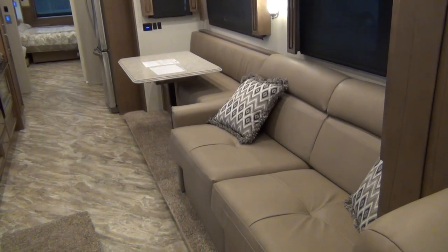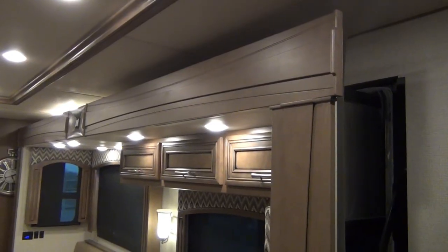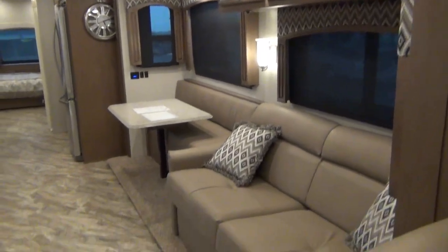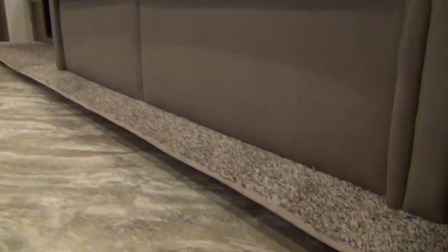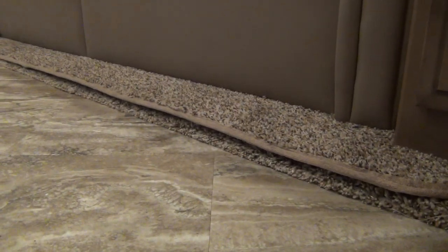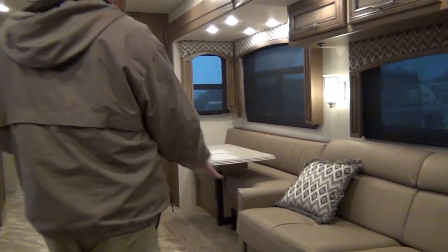Some people really want to see this; other people are probably rolling their eyes. Fast forward 30 seconds if you want to. This is a flat floor slide — as you can see right now, that floor is raised at the bottom. As the slide goes out, it will actually run down a little ramp and become level. There we go.